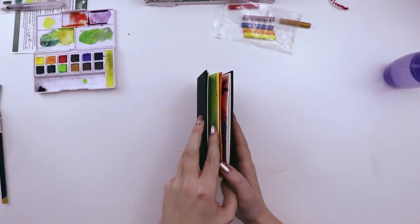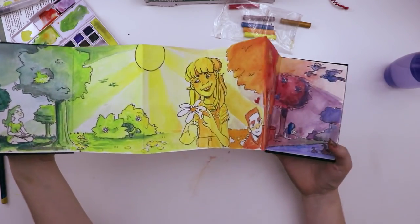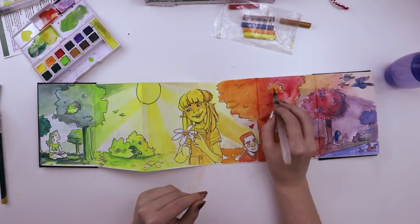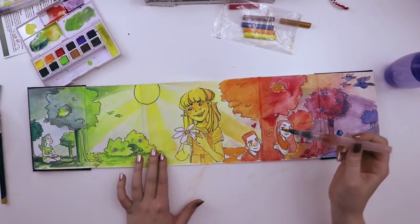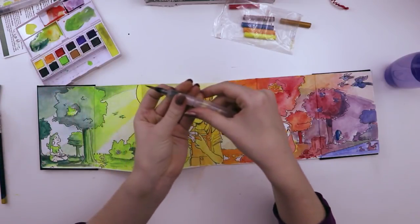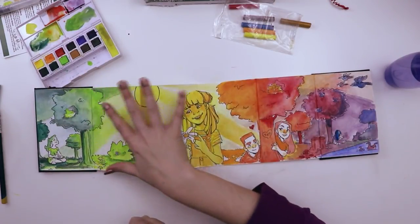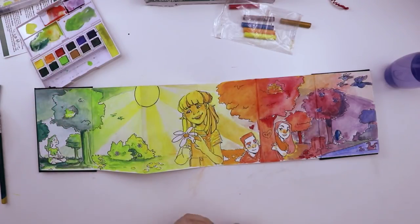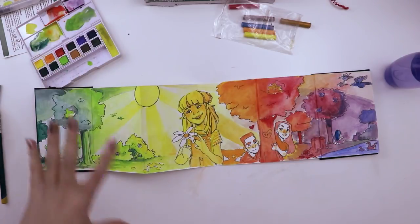All right, I gotta zoom out for the grand reveal — are you ready? So we have blue, then green, then yellow, then orange, then red, then blue again. This is by no means a professional illustration. I think the brush is lacking in the detail department. I really like the way it's a rainbow — it starts at blue and ends at blue. This side of the drawing is dark and dreary, this one's brighter and happier, and there's a more serene area too. I got better at fitting things in the composition on this side, whereas this side is more open and empty.